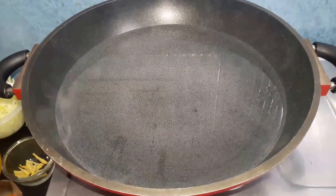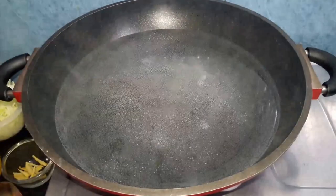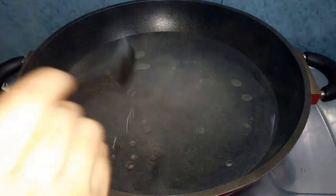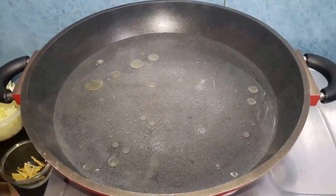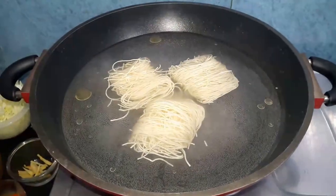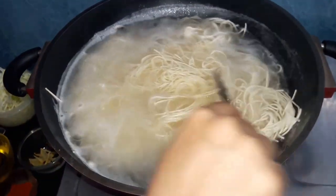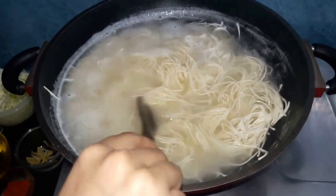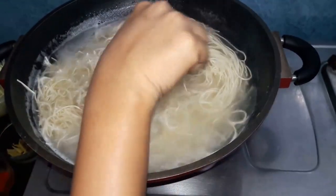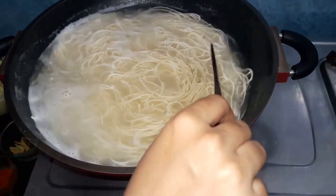Let's start the process. We are going to make the noodles first. Add salt to the boiling water and add some oil. Now we are going to add the noodles. After adding the noodles, keep the flame high — it will only take about 2-3 minutes to boil.